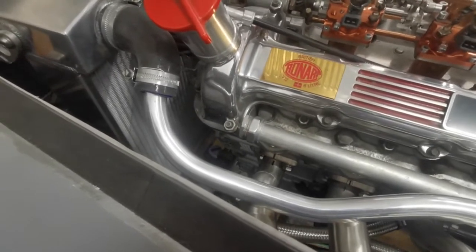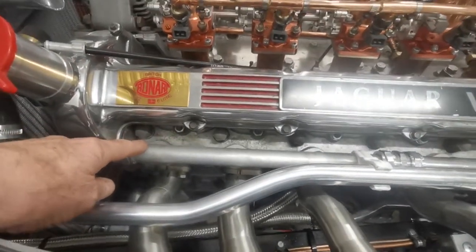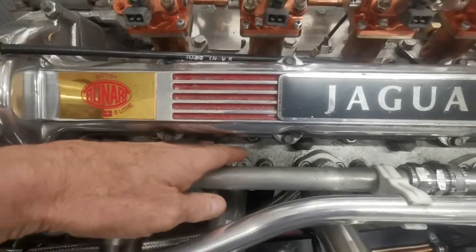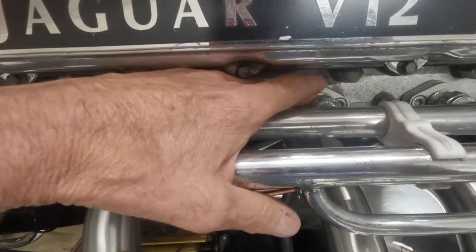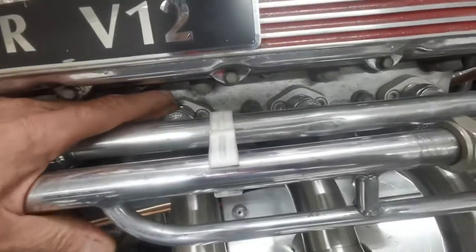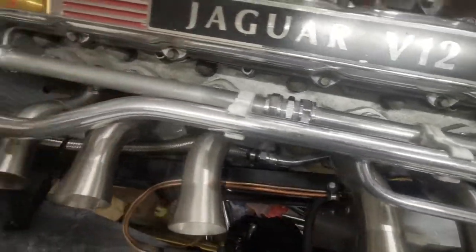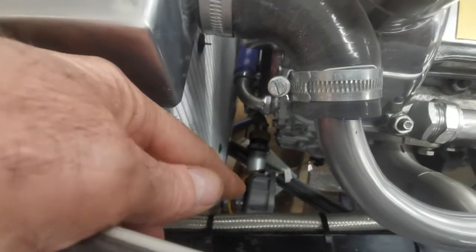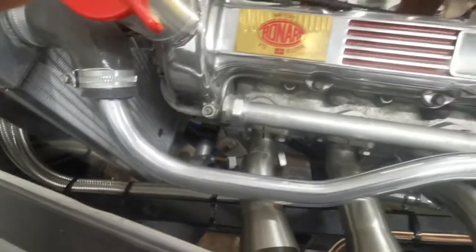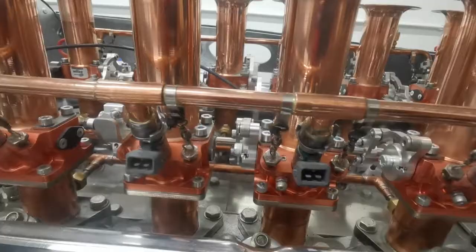I've redesigned the water cooling system, done away with the original system, and I've opened up an extra two ports which were originally closed on the Jaguar cylinder head cooling system. I've removed the original pump from down below and I've got a Craig Davis 150, which will thermostatically control the water flow through the actual galleries and cooling ports of the engine.